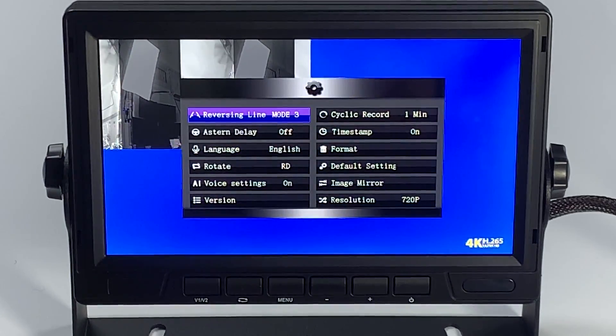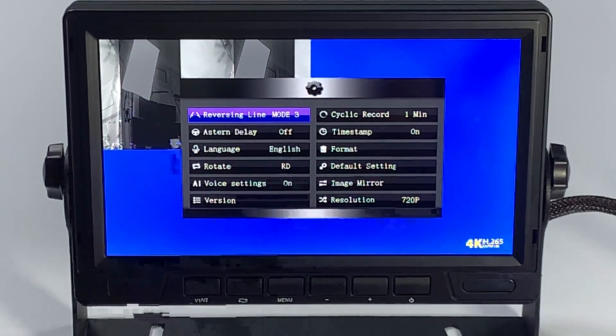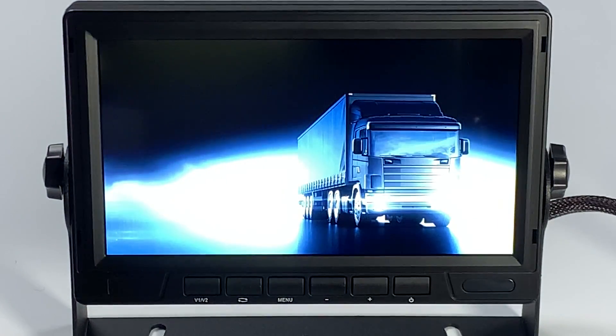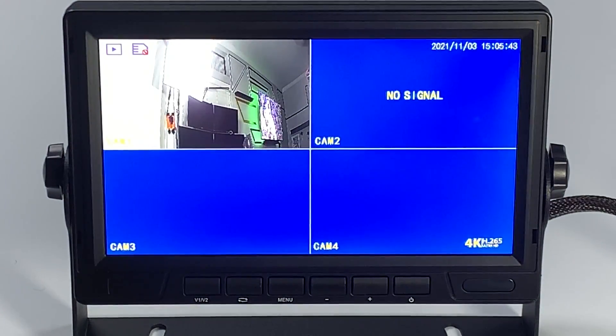Then you want to use the left arrow button to change your resolution to 720, then hit the mode select button on your remote to change that to 1080p.